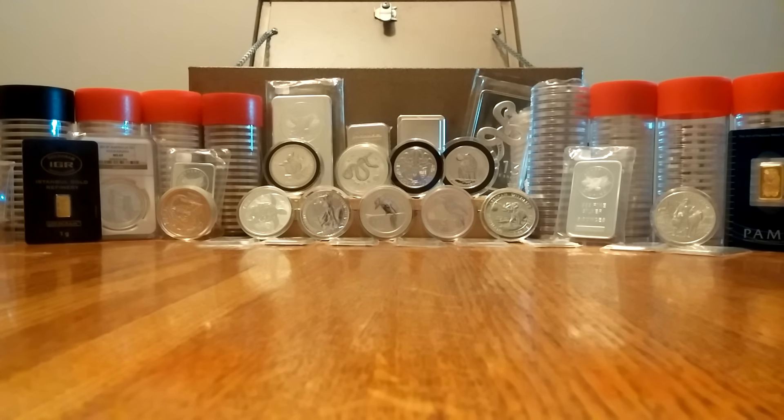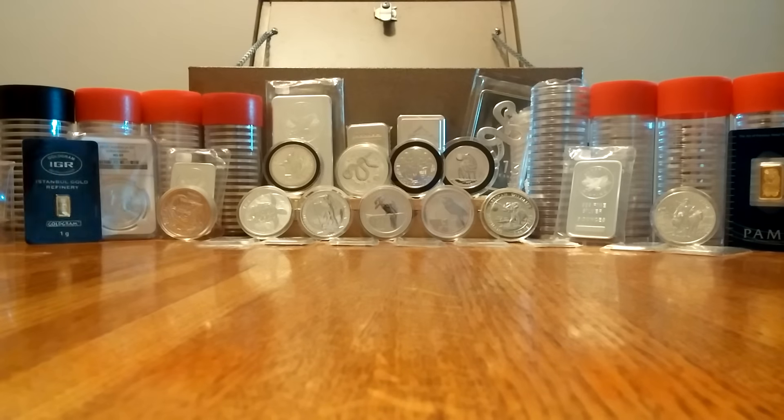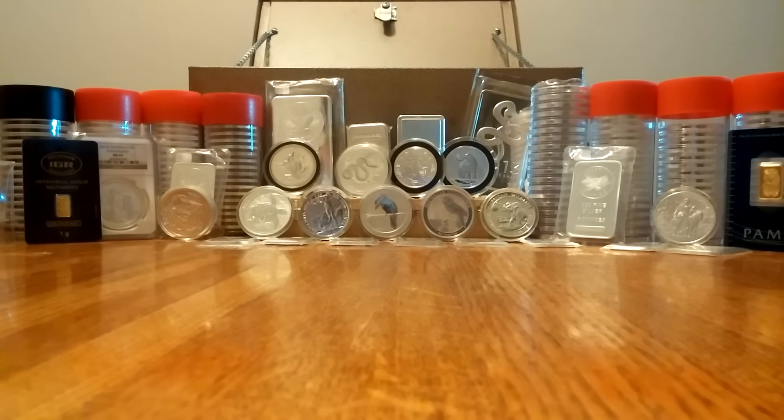Good evening everybody, College Silver Stacker here. I've got something a little different that most of you may take issue with when you first hear it: plated precious metals.